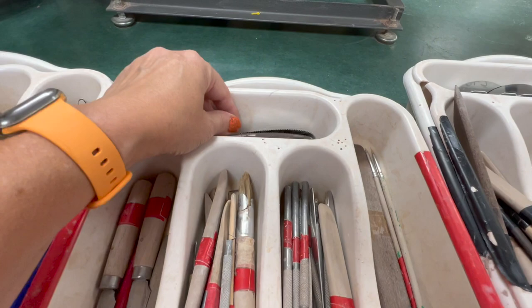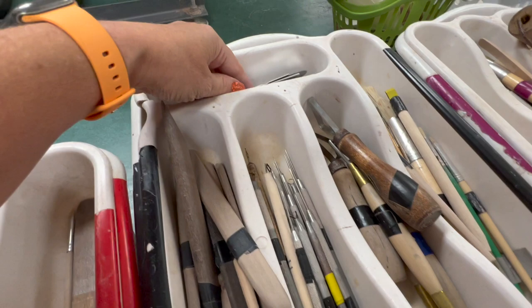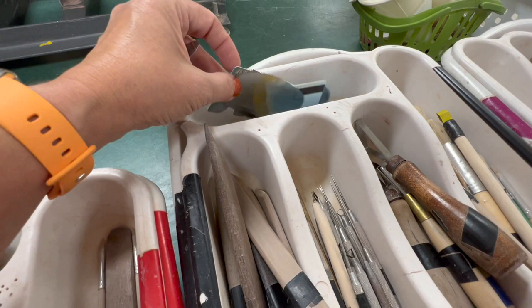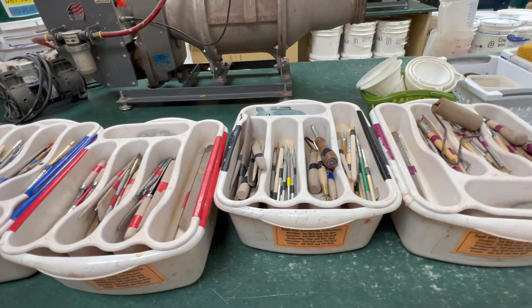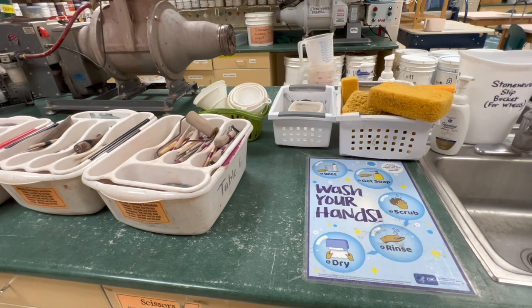I keep a variety of ribs — the Mud Tool ribs. I also have notched cards — just hotel key cards which make brilliant ribs. I got a bunch of those donated during the pandemic because each kid had their ribs at home.